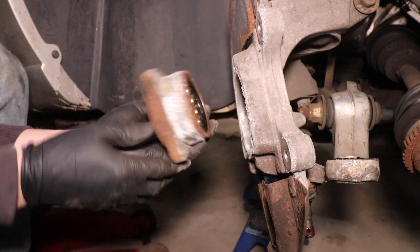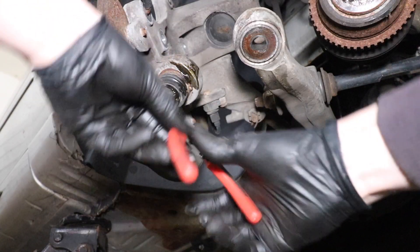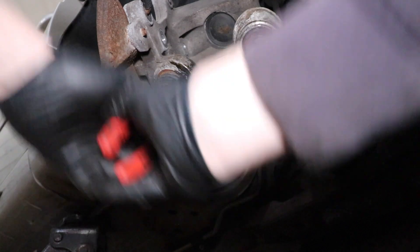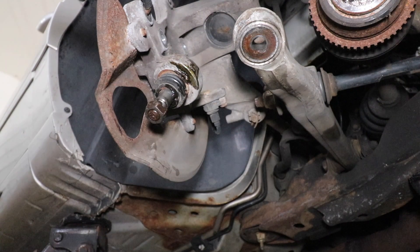Now before we press out the ball joint, there is a snap ring on here which we need to remove with snap ring pliers. This is a pretty critical step — if you miss this snap ring, good luck getting that ball joint out of there.